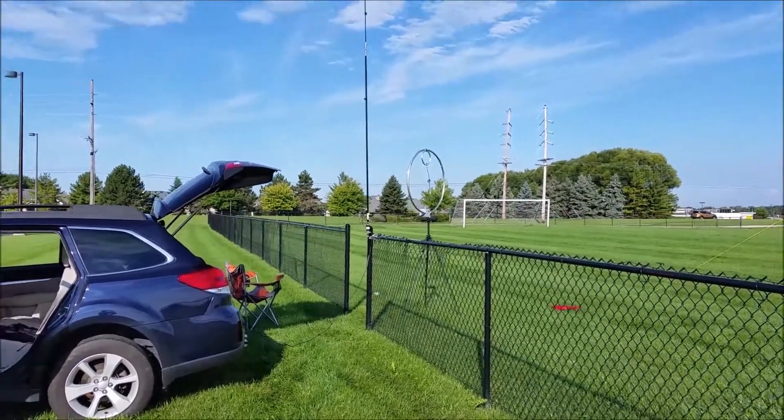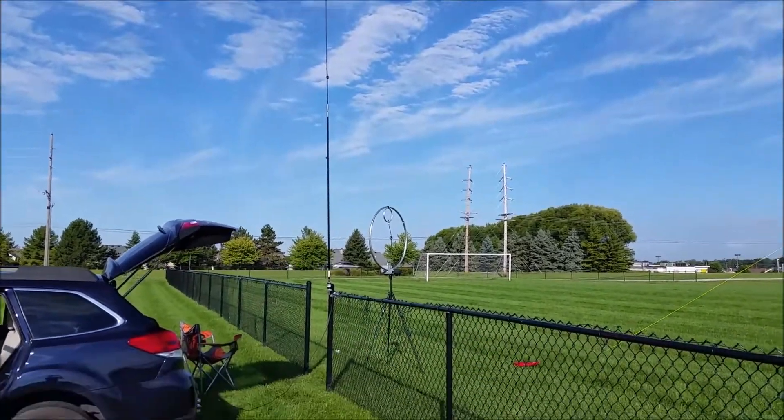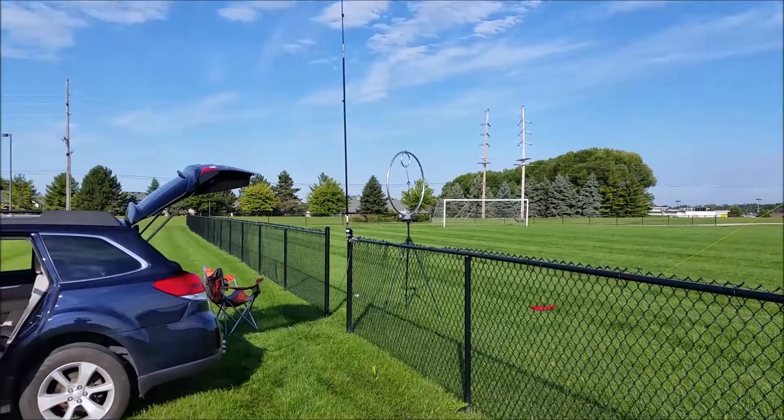Good morning everyone. This is Massstuff Communications. This morning I'm going to try a quick test, trying to reach an RMS Express node with three different antennas.